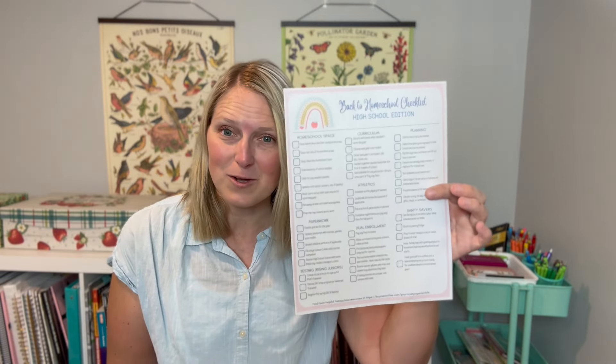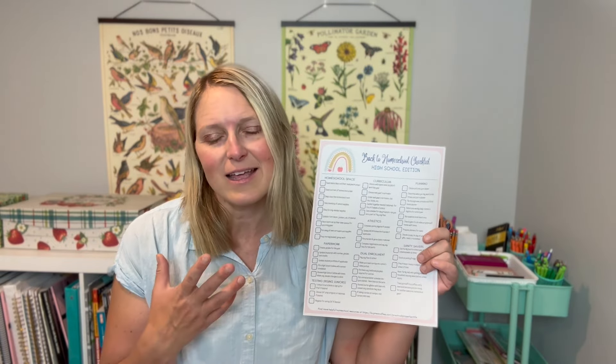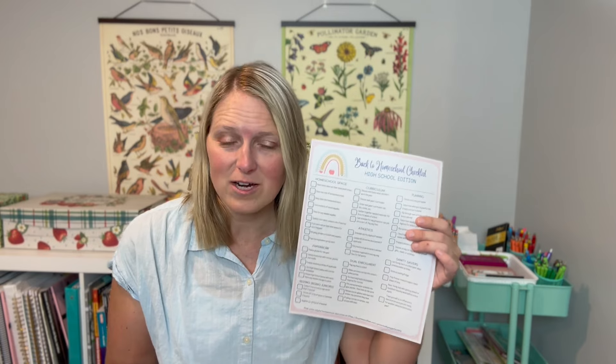I've also noted on here some things that can be done by your high schooler, because by golly, they're in high school — they should be helping with things like cleaning up and setting their own desk. So the Back to Homeschool Checklist, High School Edition — even if you have younger kids, you could probably utilize this and ignore the things pertaining to high schoolers. But there were some tasks that we have to do as parents of high schoolers, like updating certain paperwork and transcripts, so having all that on a checklist is super helpful.